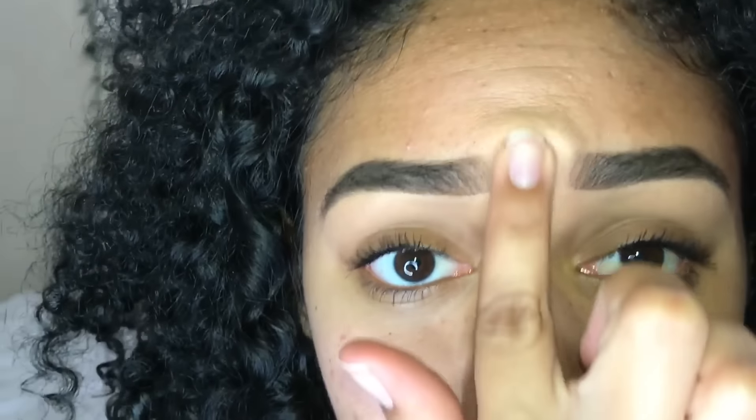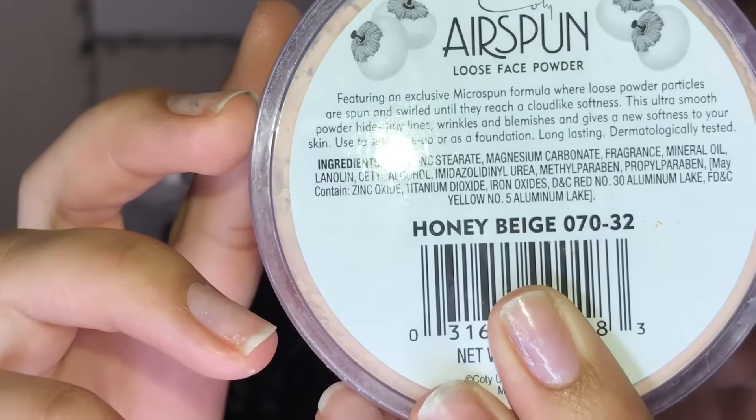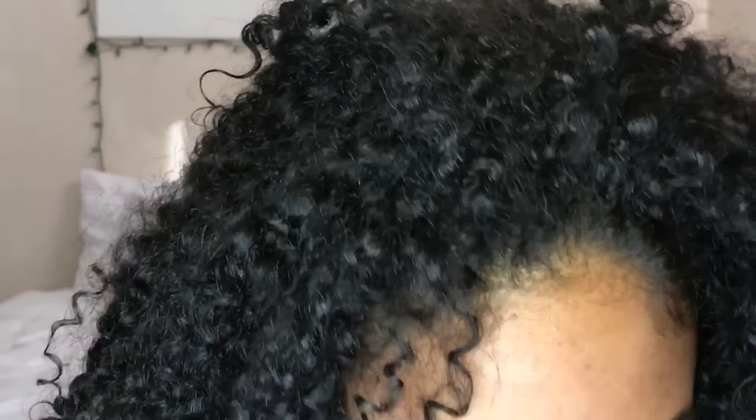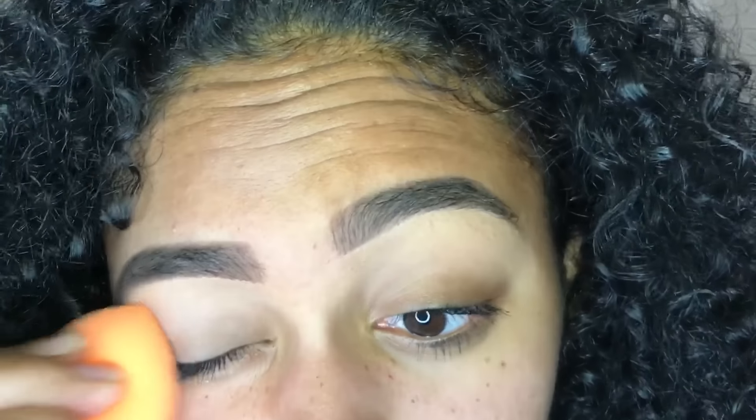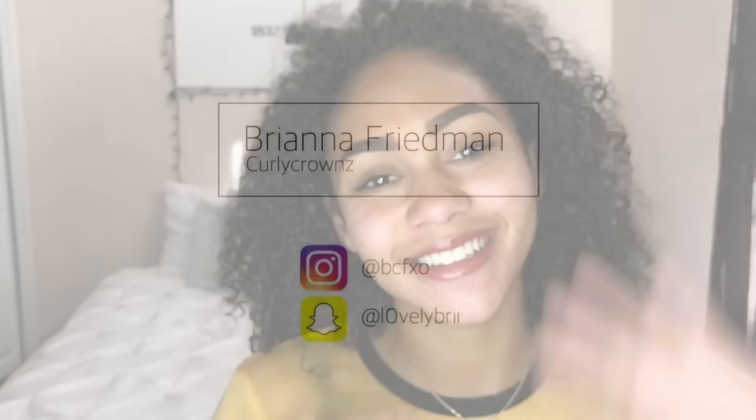Once I am done with that, I go in with my loose air spun face powder — it's in the honey beige shade. I just take a little bit with a Real Techniques sponge, using the tip to set where I just cleaned up. And that is it for this video! I really hope you guys enjoyed and I hope this helped guide you into how to fill your brows in without making them look too fake. Thank you again for 11,000 subscribers — love you, bye!